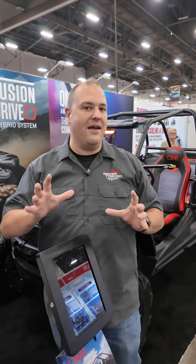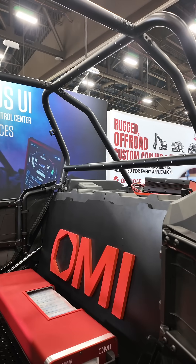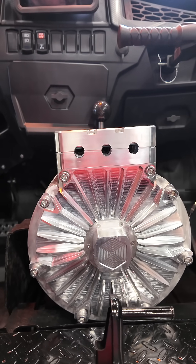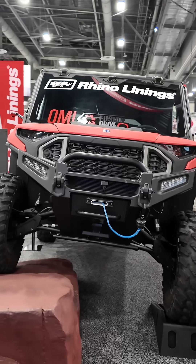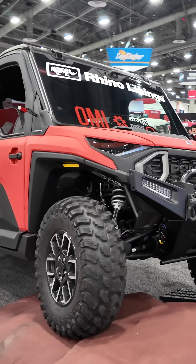This is some really futuristic stuff. I think hybrid drivetrain technology is the future for side-by-sides. We're seeing companies come out with this, and they're going to be integrating with more OEMs. Keep an eye on Omi — they're already making waves. There are going to be factory available options with upfit both on the Ranger side as well as a sport machine. I think this is going to be the future for power sports.